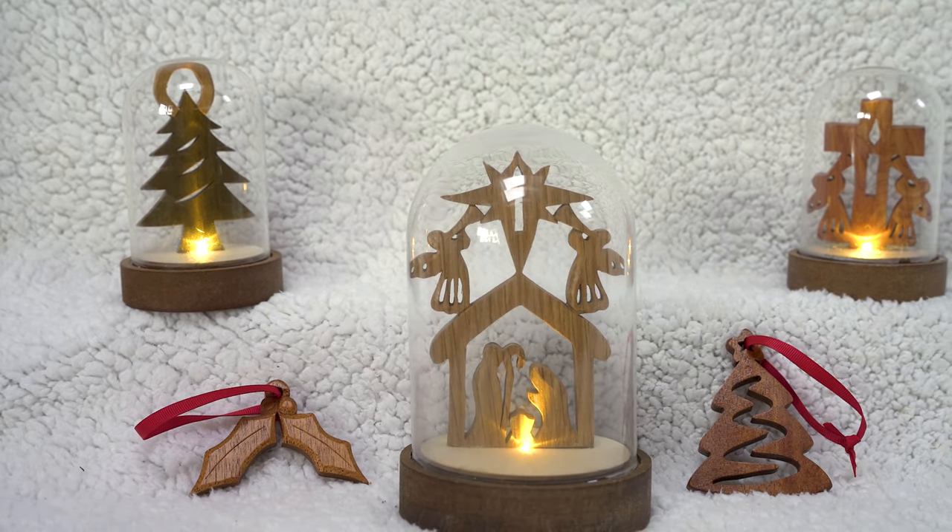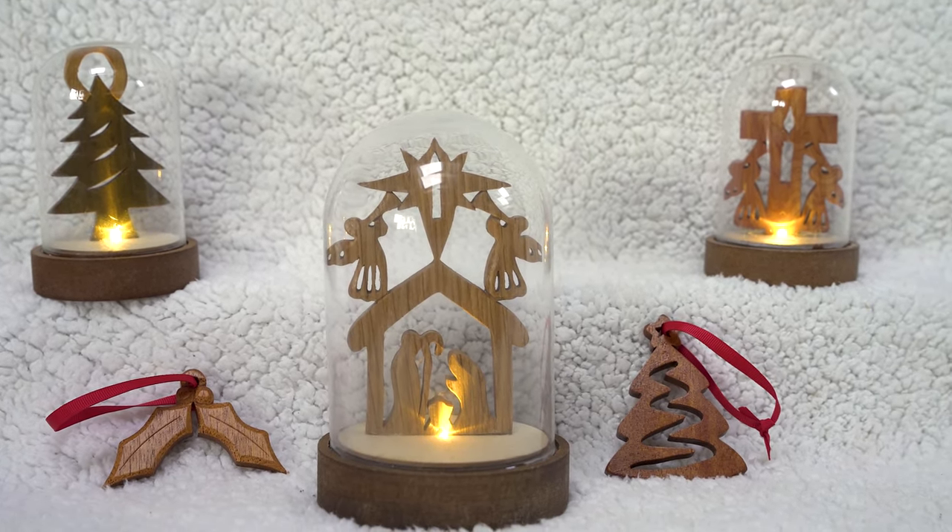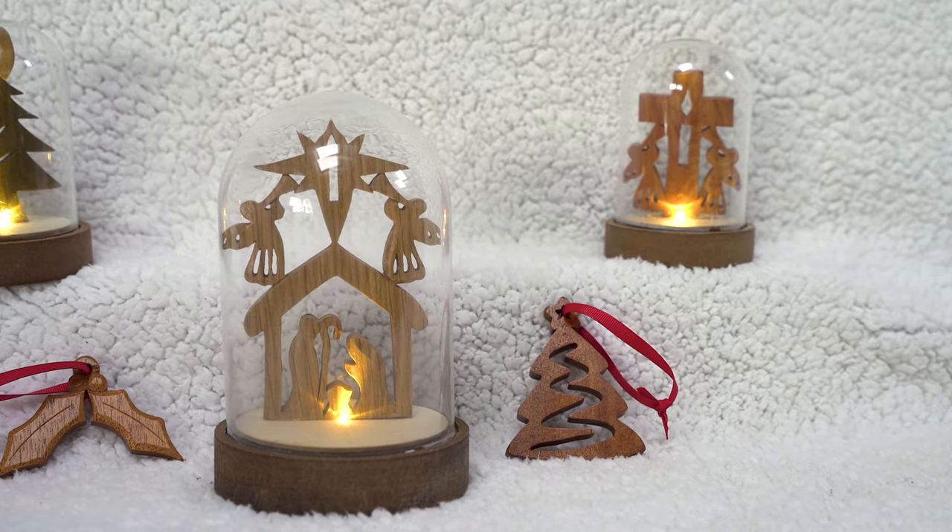In this video we are sharing with you five more scroll saw projects that have a Christmas theme.